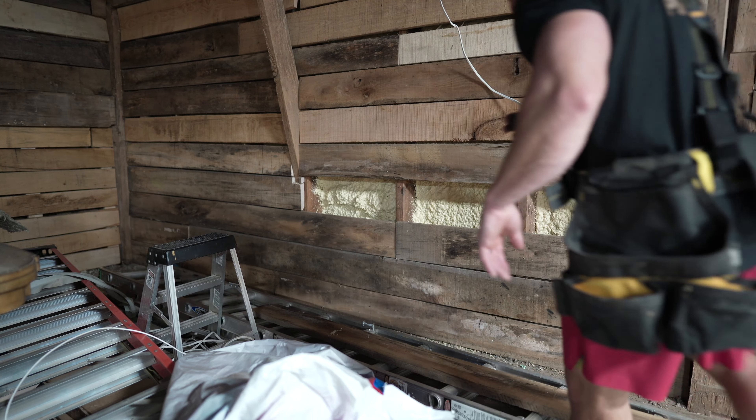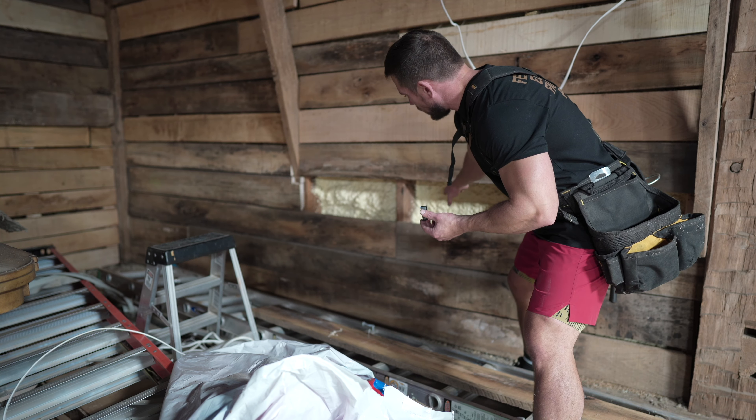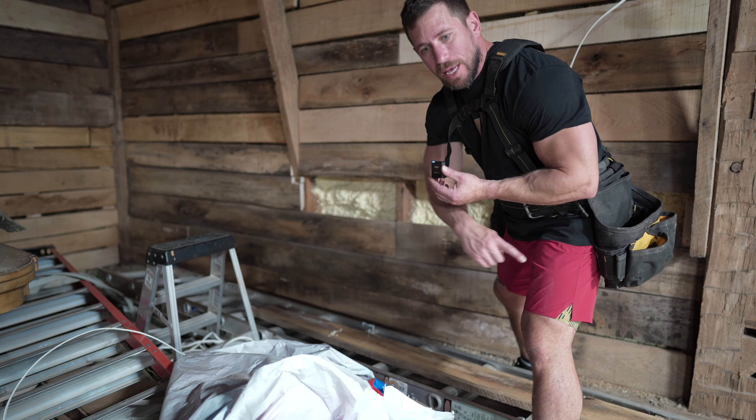Quick change of plan on what we're doing here for the outlet and getting power into the loft — I'm not going to put that heater up here, I'm going to keep it down on the floor.